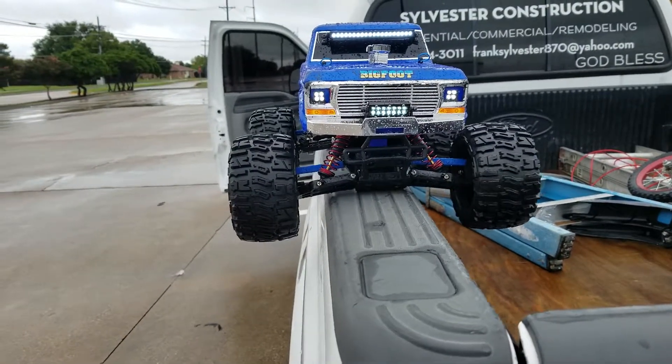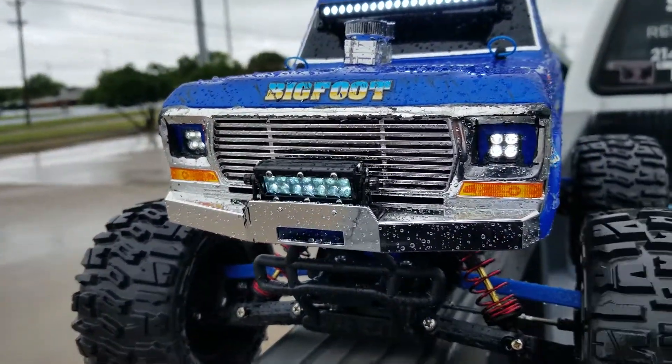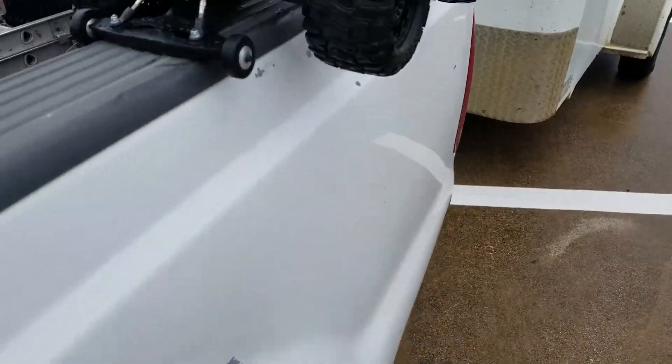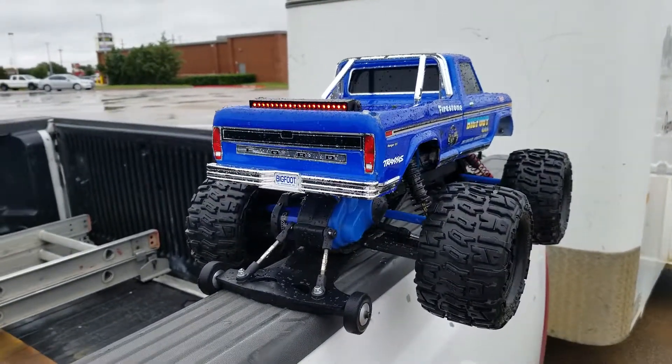Got lights in the front of my Bigfoot. Check that out — it's got clear plexiglass over the front. Had them done at Hobby Town in Louisville. He did all the work on it. Looks real good.